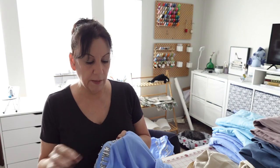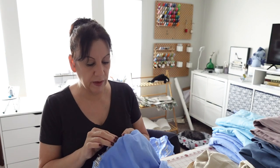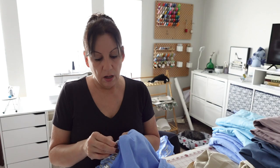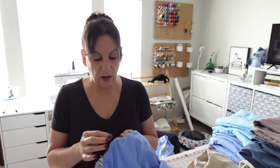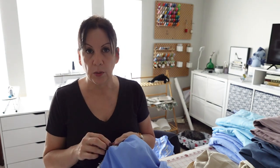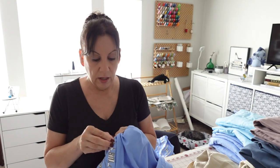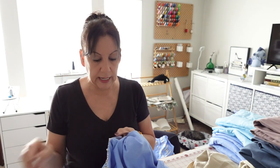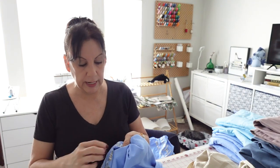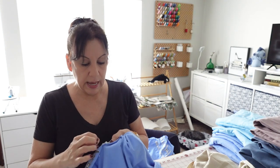Then I went to Hobby Lobby — I get more worsted weight and cotton yarn there but not the plushie yarn. Joann's has a good sale on yarn online but you have to order two of each and I just wanted one. I was hoping to go today but I had to do some work on my other channel — twelve different videos that I had to get uploaded.